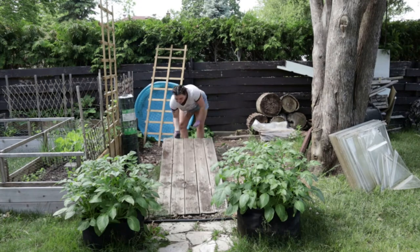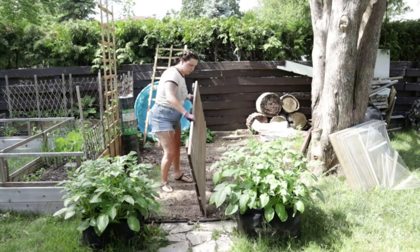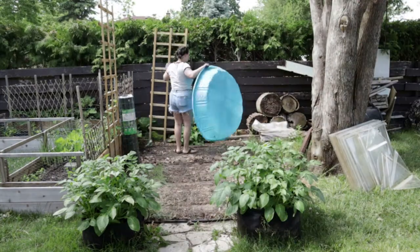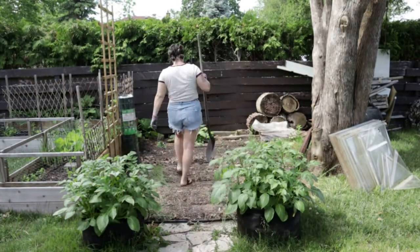Gloves. Right now is the perfect time of day to be working in this area because there's about an hour and a half that this giant tree provides shade by covering the sun. There's shade here for like an hour and a half and I'm going to take advantage of it so that I don't get too hot and also I don't get tan lines.